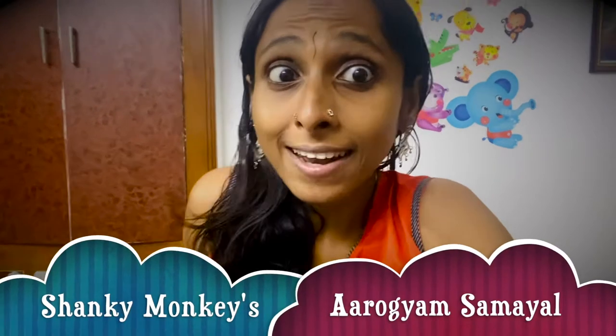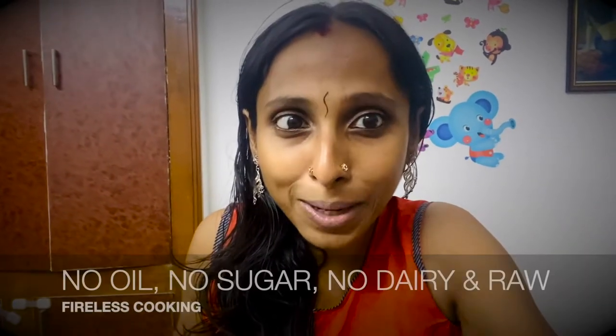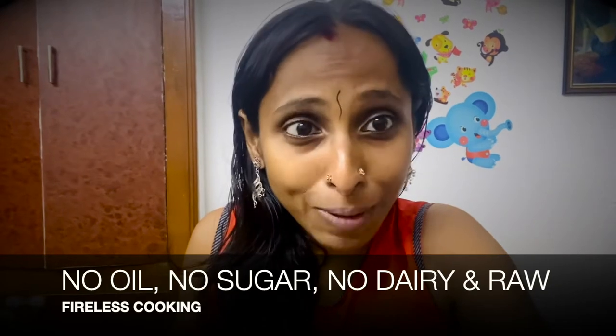For years I have been trying to include flax seeds as a part of my diet somehow, but I was not successful till I found how to make Kopratenga laddus. I kind of don't like the distinctive odour and taste that flax seeds have, but in this recipe you won't even realize that we have used flax seeds. It's super yummy and it's vegan, whole plant-based, raw, and full of nutrition and the goodness of nature.